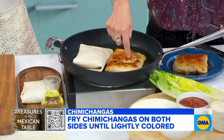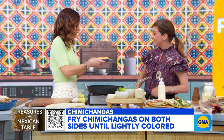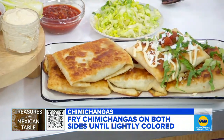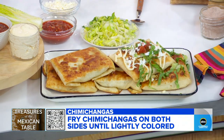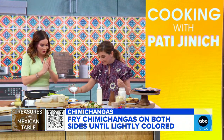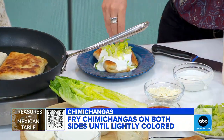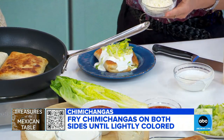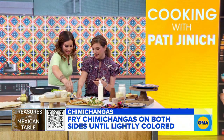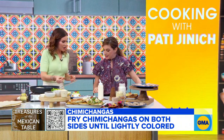Look at how crispy — nice and crispy and perfect. It is something beautiful. You can go to town with the garnishes: hot sauce, crema — so let's dress these things. Crema, and then lettuce. I love the extra hot sauce — nice and spicy. And then queso fresco and a lot of salsa, and then you eat it with a fork and a knife.